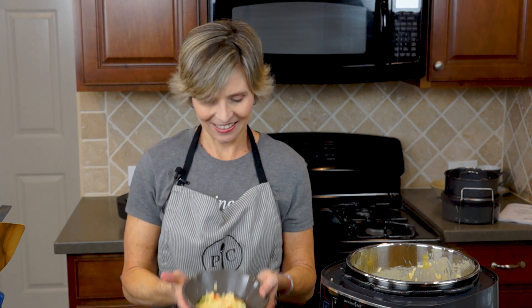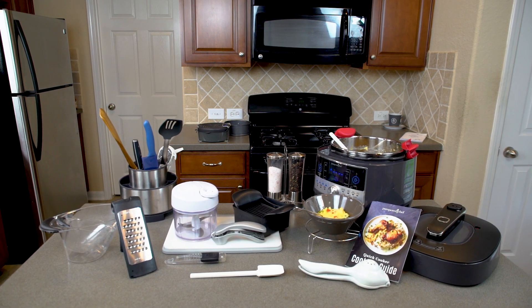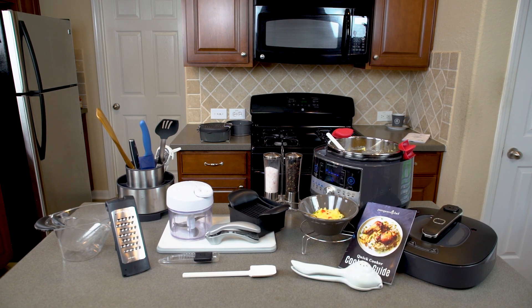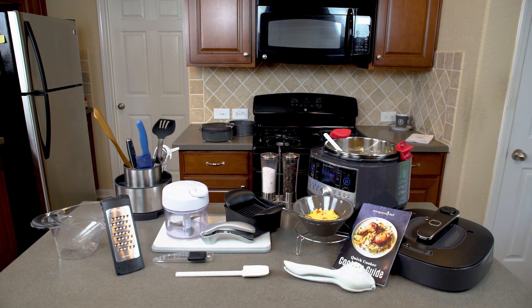I hope that you'll make this for your family. Be sure to subscribe because I will be doing lots more recipes with my Quick Cooker. Give me a thumbs up — I would love to know what you think. Thanks for watching, happy cooking! These are all the products used in today's video; I have put the links in the description so if you would like any of them in your kitchen, please subscribe so you will be up to date with all of my latest videos.